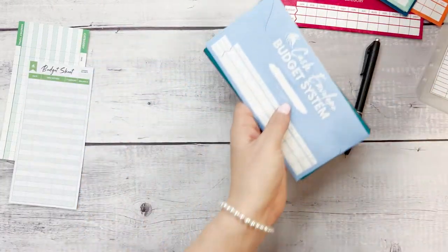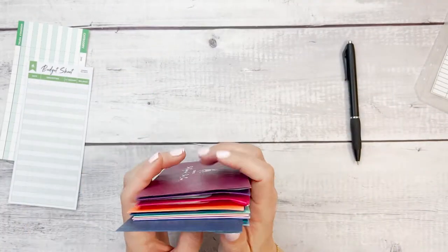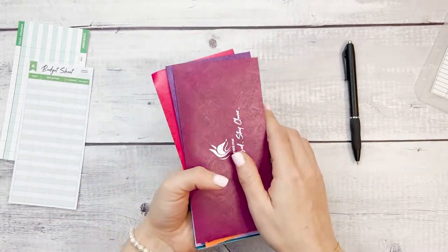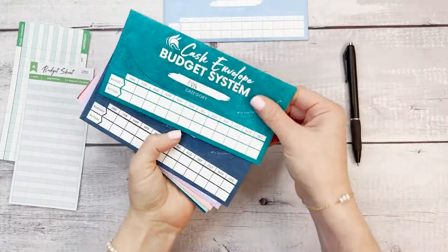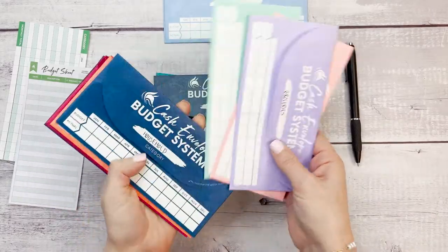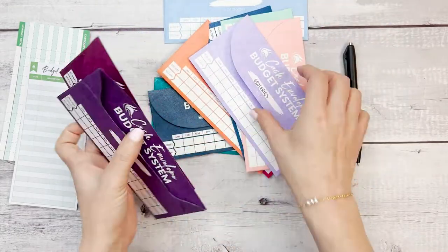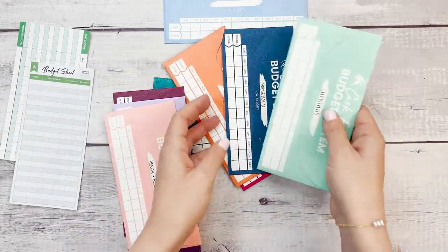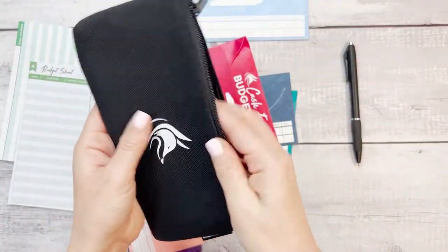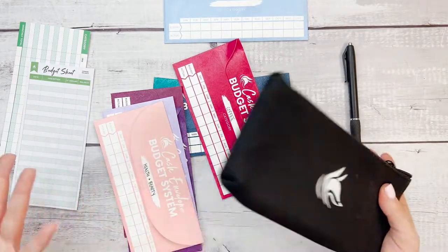You can put these envelopes in your purse or wallet, or what I personally like to do is not bring them all with me every time I leave the house. I will decide what I need — am I going out? I'll need fun. Maybe I'll need gas. And if I am going to a restaurant, then I will need the dining out envelope. By only bringing the envelopes that you need — and you can put them in this organizer right here — you are not going to be tempted to borrow from some of the other envelopes if they are not even with you.